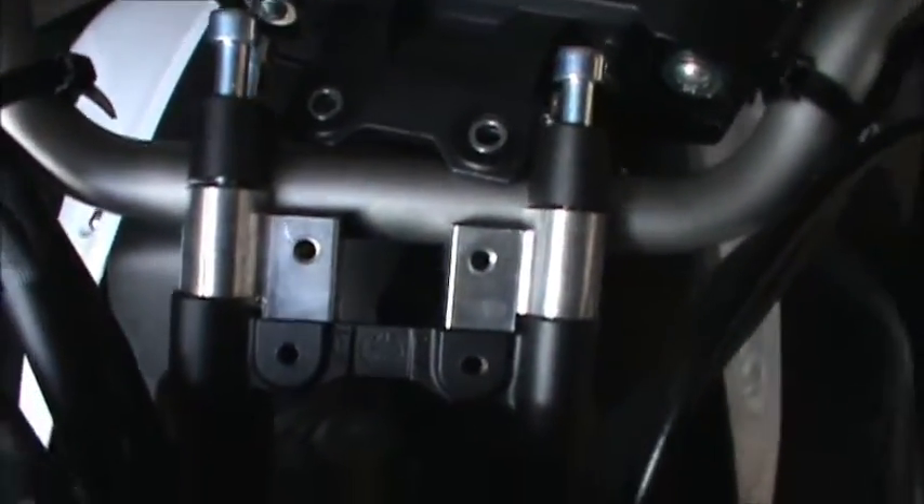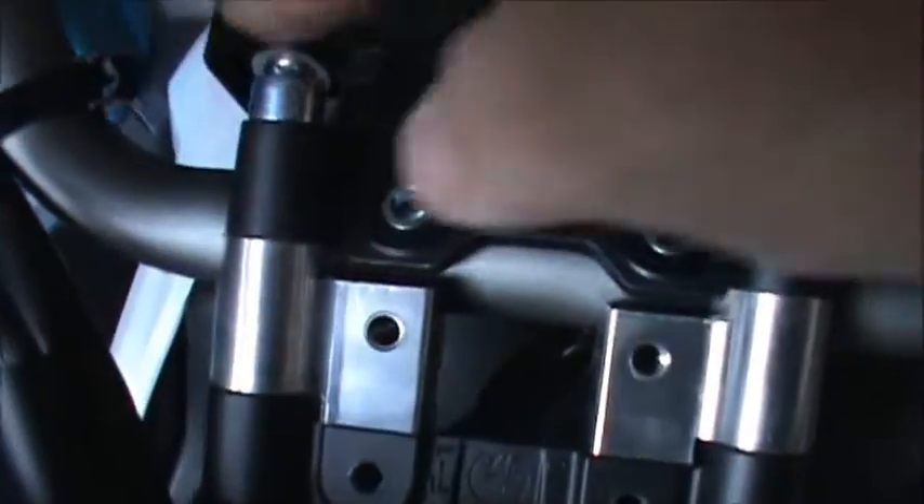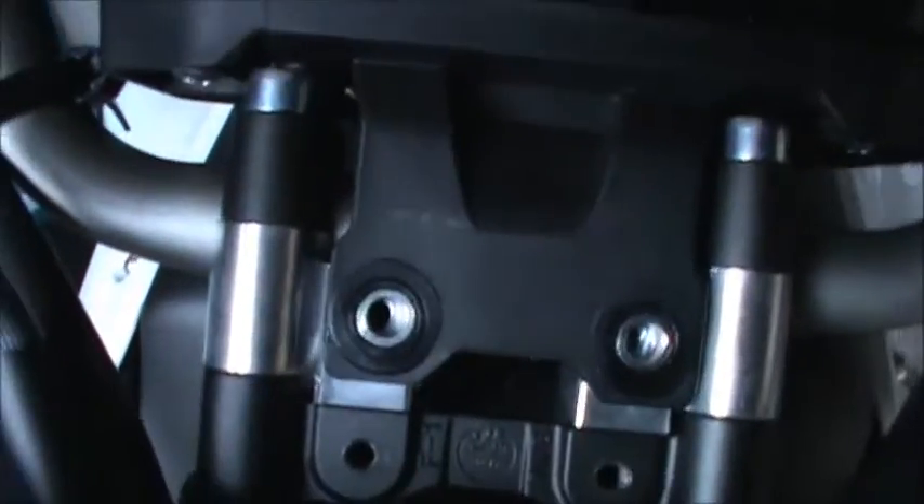We got those pieces on there — this is what they look like. They're all shiny, nice and shiny. The pieces are in there, the little allen bolts are in, then we bring the little screen back.